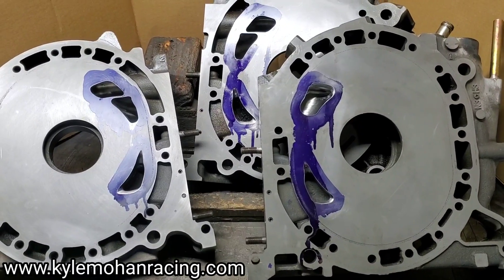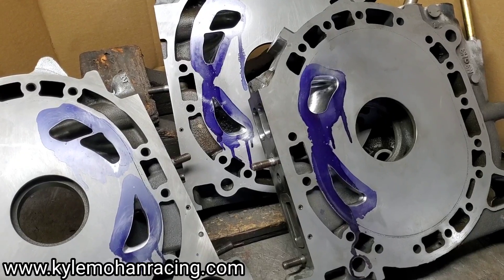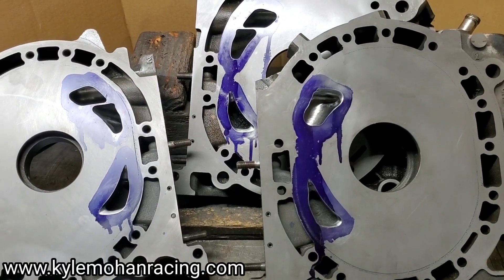With the process of lapping, we were able to bring them back within their tolerances and give them a second opportunity to do something amazing. With these, we did a nice little street port. A lot of people ask about RX-8 porting.